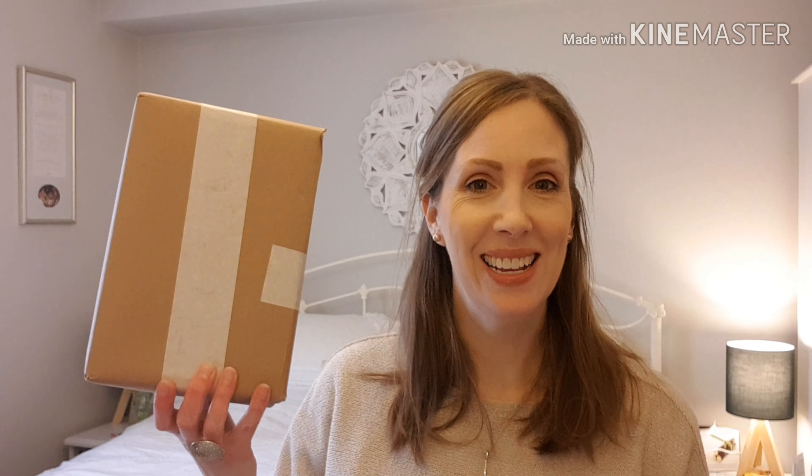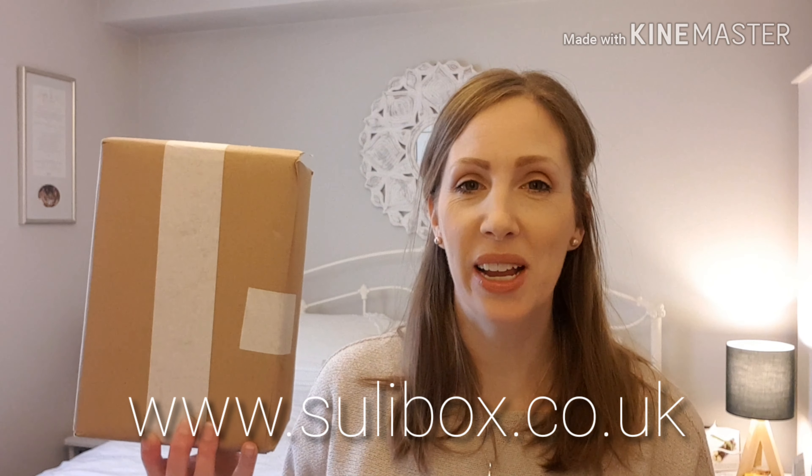Something arrived today — it's the Sullybox. Here it is. I'm very excited, I've been looking forward to it very much.